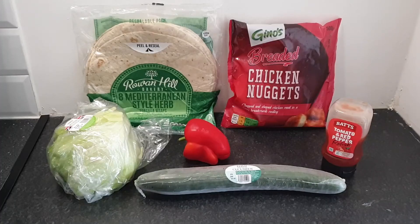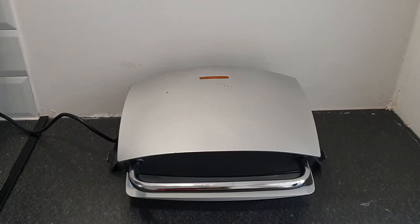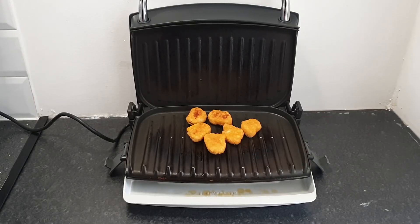Next comes chicken nuggets wrap. I'm using chicken nuggets from Morrison's, wraps and salad — little lettuce, cucumber, bell pepper — from Tesco's, and a tomato sauce or any sauce you prefer. I've taken only six nuggets, which is more than enough for one wrap. These nuggets are quite big in size so you can cut them if you prefer. I grilled them — it took five to six minutes, checking regularly. You can see the grill marks — they're done.